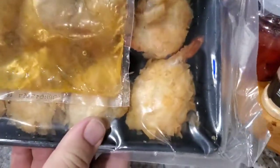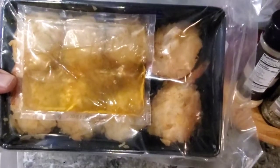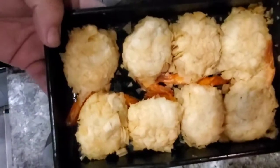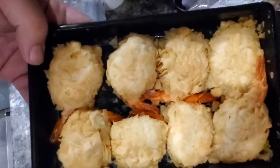Alright. So it comes in a cryovac package, like so. You get eight pieces — they're nice and big pieces. Let me zoom out a little here. That's pretty nice, huh? Eight big shrimps and the sauce here. I got them out and just smelled them — they smell absolutely delicious. I think this is going to be an excellent product.